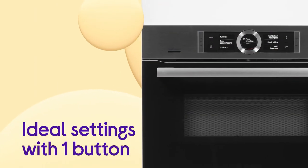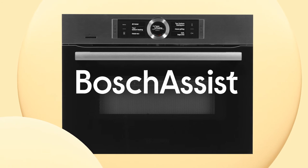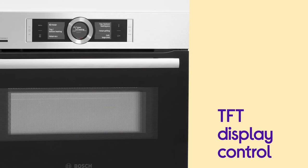It gives you the ideal cook settings for a wide range of dishes at the touch of a button, setting the type of heat, temperature and cooking time with Bosch Assist. Taking control of your cooking is made really easy by the TFT display control, which is designed to be simple to use.